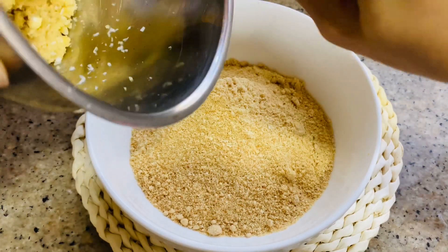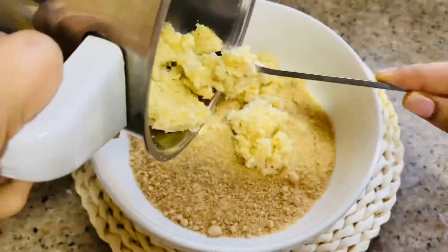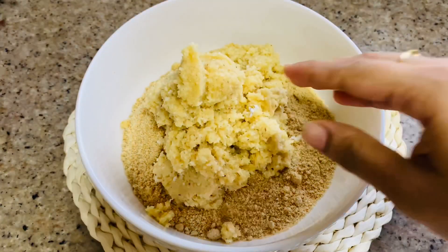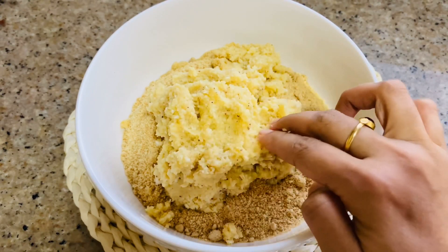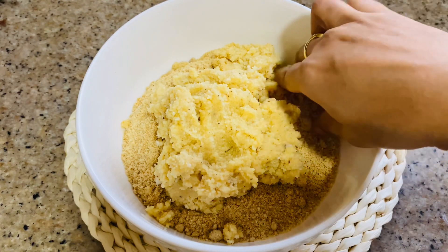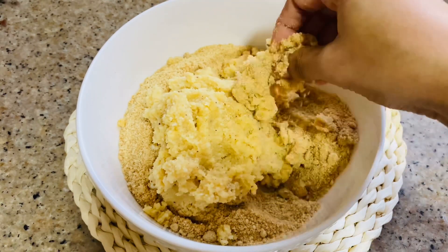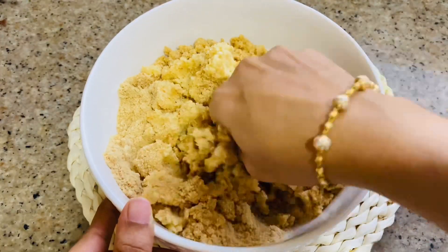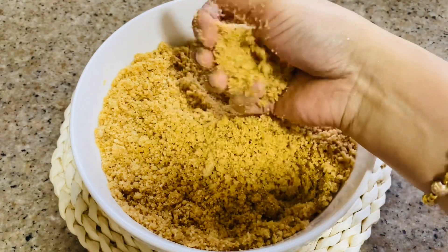Now we will mix the dough in a little bit. We will mix the dough in a nice way. I am going to mix it in the same way.